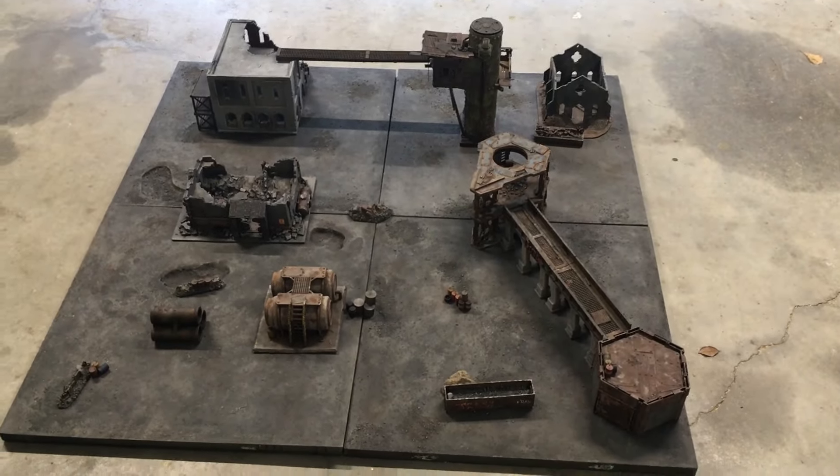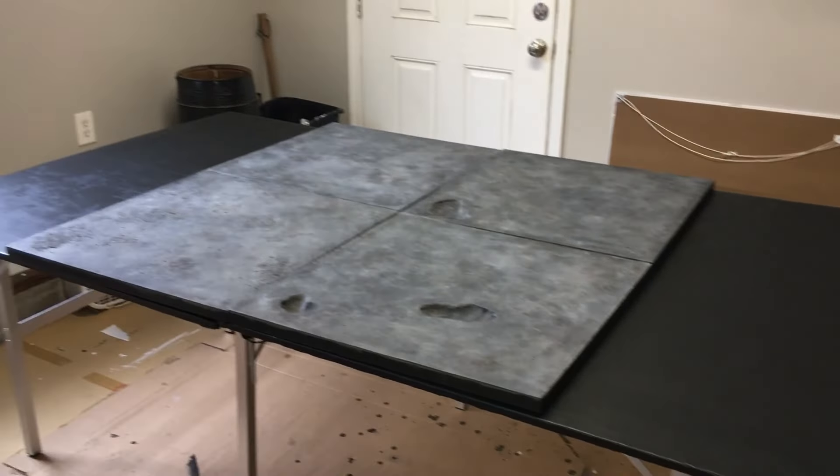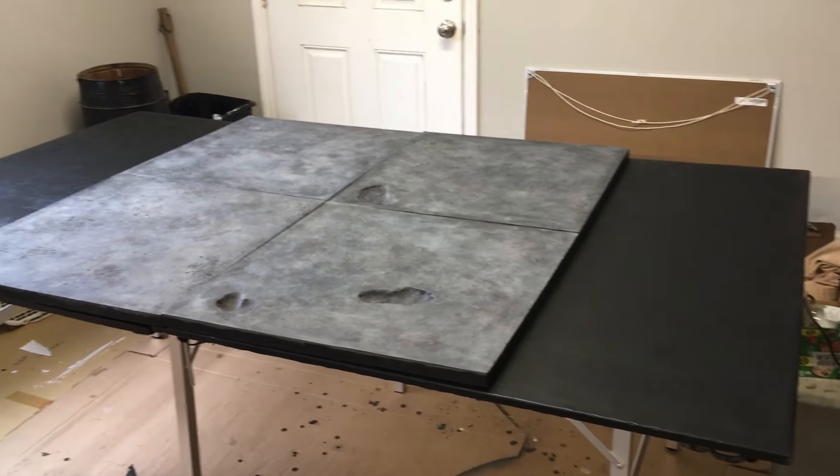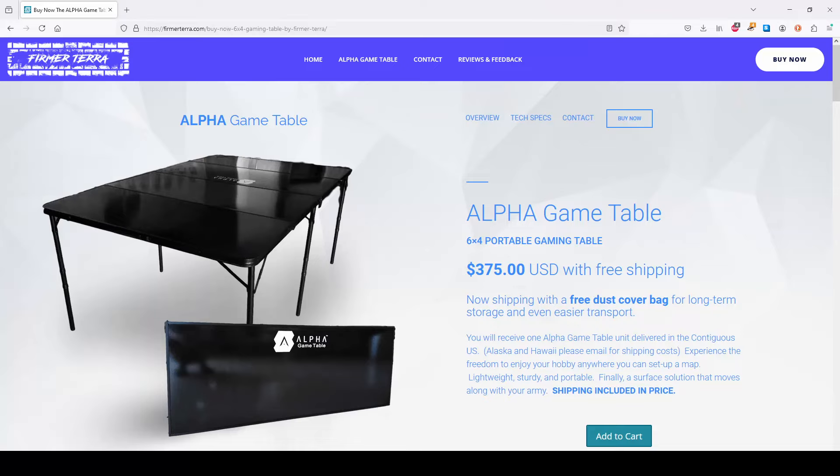What I need is a table to put them on. I wanted something that could accommodate a four-foot by six-foot battlefield, and there are a lot of tables on the market, but they're too expensive for what I want to do.